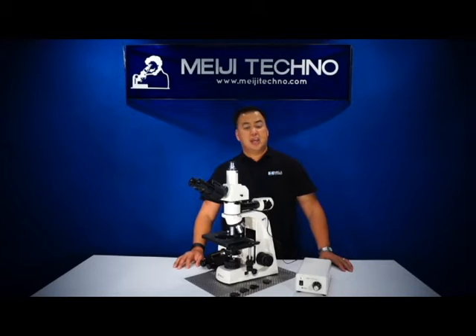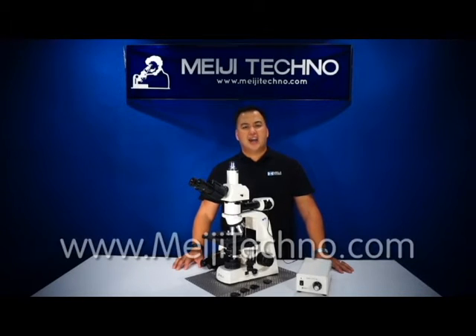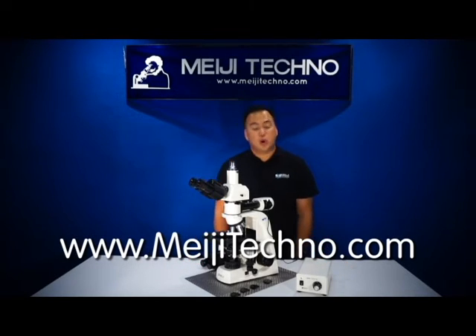To learn more about this product and all product offerings in this line, please visit our website at meiitechno.com for more information. Thank you and domo arigato gozaimasu.